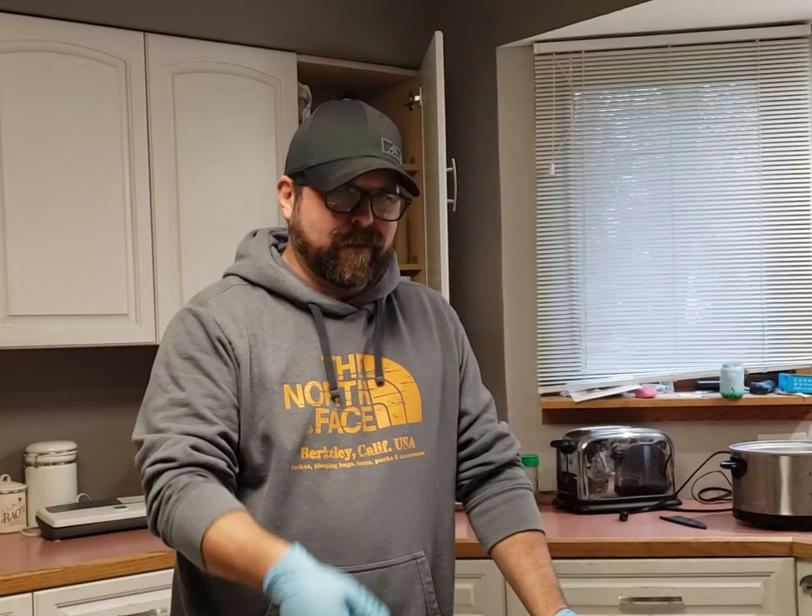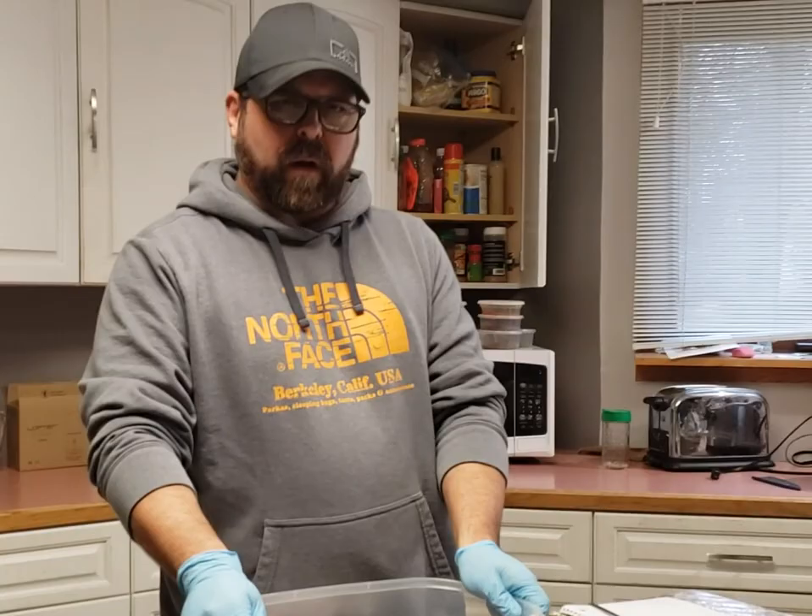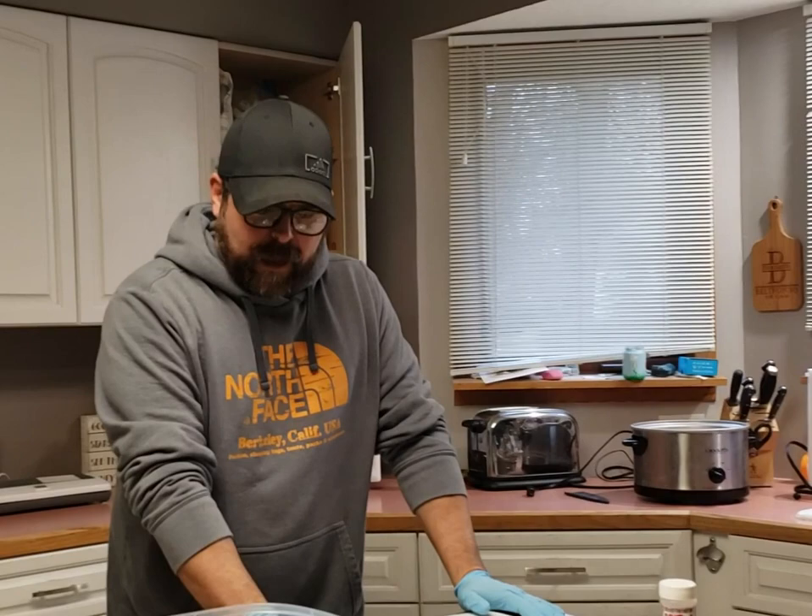Hey everyone, Steve here from MaconBacon.net Facebook group. Just wanted to do a little basic EQ cure — equilibrium cure — on a pork loin for back bacon, or Canadian bacon as we Americans like to call it. So I'm just going to do this really quick and show you how to do this. Pretty simple.